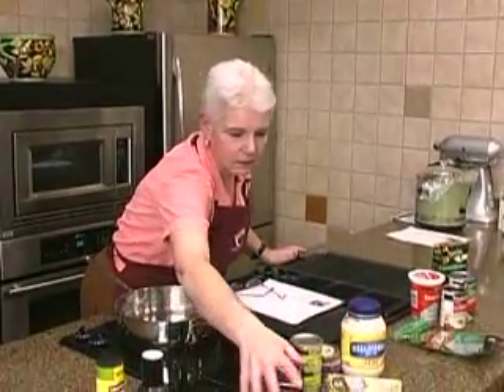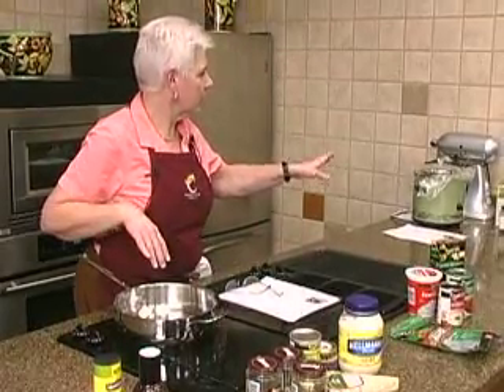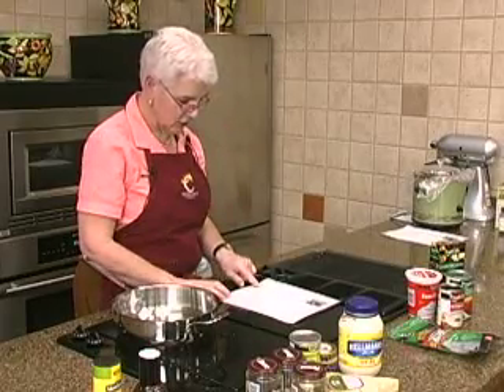So we put all that in — that was everything. Really simple. Stuck it in the crock pot, cooked it for about four to five hours. Put it in at one, took it out at five.